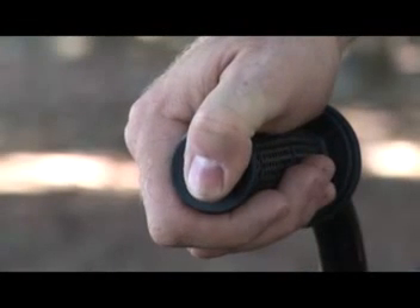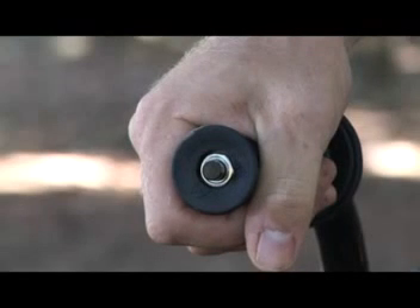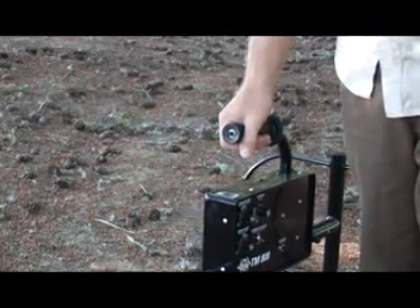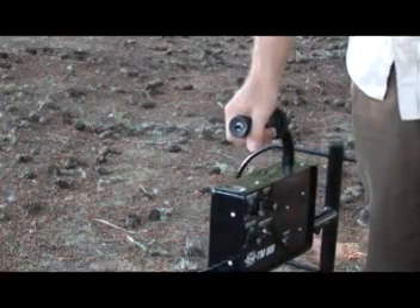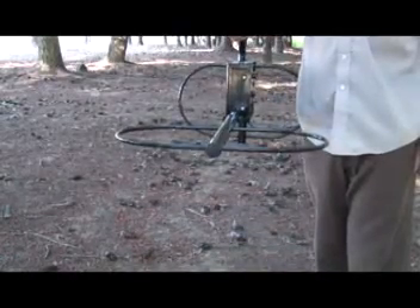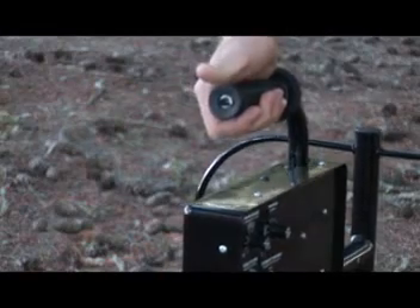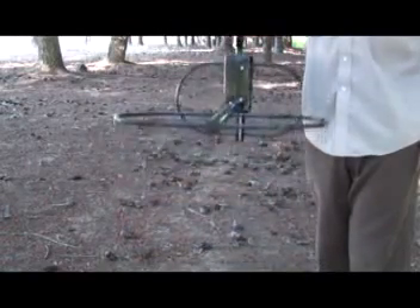Remember to press, hold for a second, and release the push button on the handle after each adjustment is made to the ground balance control while the detector is held at arm's length like a suitcase. Determine whether the sound increases or decreases when the detector is raised about six inches further above the ground and make the appropriate ground balance correction. Lower the loop and press and release the push button. Continue with this procedure until there is little or no change in threshold when the detector is lifted.